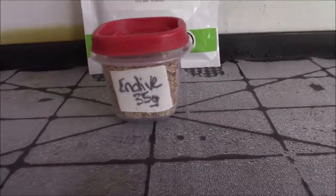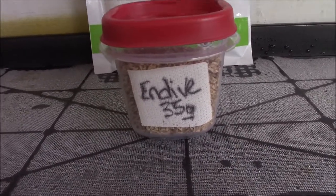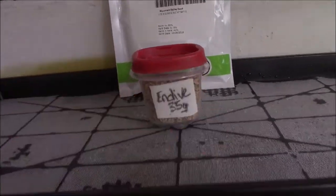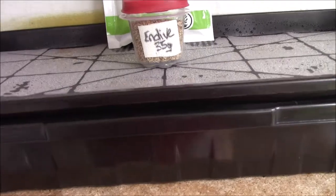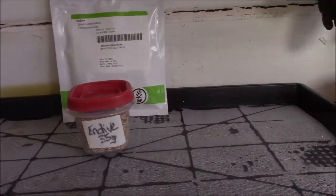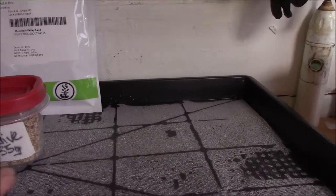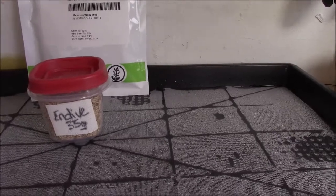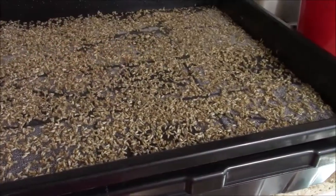I've got 35 grams of Endive. I put it on that little medical tape here so I could transfer it to the 1020 tray, and that way I'll know exactly what it is. The first thing I did was spray it with the antifungal. Now I'm going to spread the seed and hit it again with the antifungal to start the germination process.